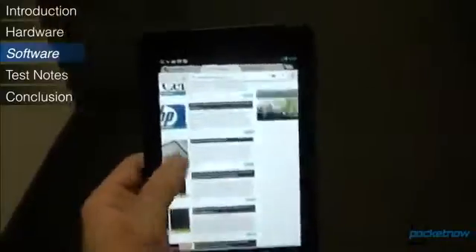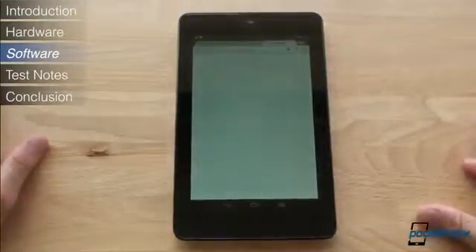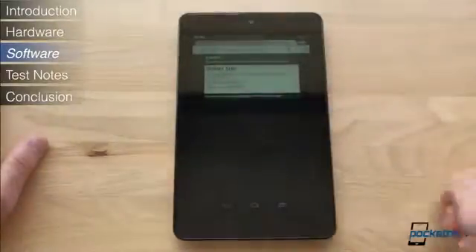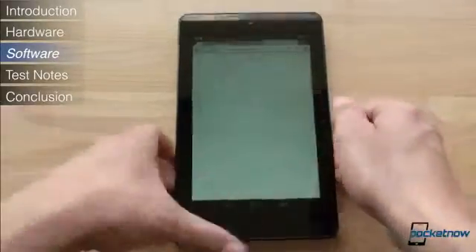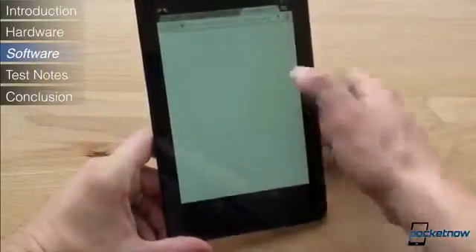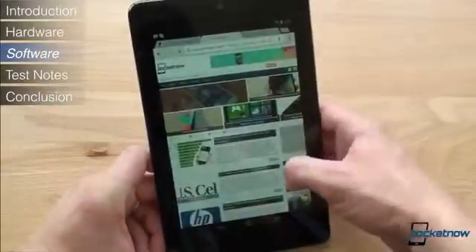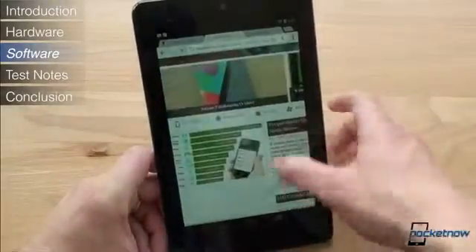Now let's talk a bit about web browsing. The default browser on the Nexus 7 is Chrome. Those that use Chrome on the desktop will enjoy tab, bookmark, and password synchronization. We're also really digging the sideswipe gesture that lets you switch between tabs without having to tap on the tabs at the top. Under heavy use case scenarios, with many tabs open and while navigating a graphically intense webpage, Chrome did indeed stutter and lag. This might have to do with the fact that Chrome is still new and Jellybean is not totally finalized, but we were at times disappointed with the web browsing performance when pushing the limits of the tablet.